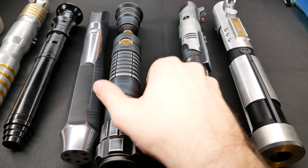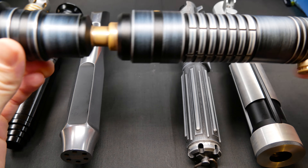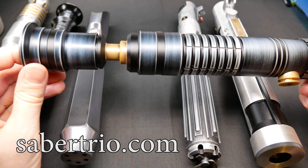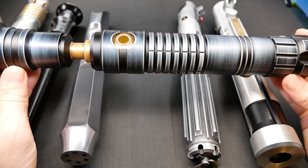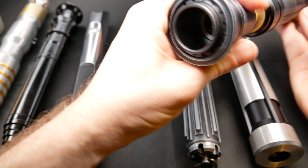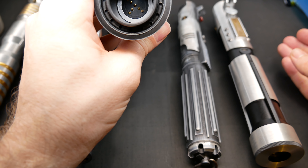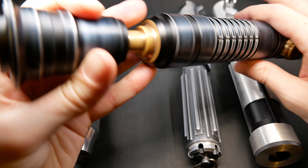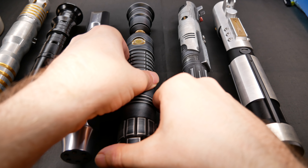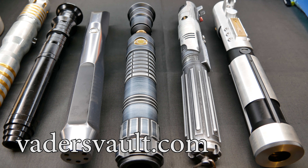Next we're going to look at this awesome Saber Trio Erin with NeoPixel technology. This is a beautiful thin-neck hilt — as you can see, a beautiful saber. It has NeoPixel technology: pins instead of a standard LED, and it's just a beautiful bright lightsaber, very loud, and it's a very pleasant experience overall.